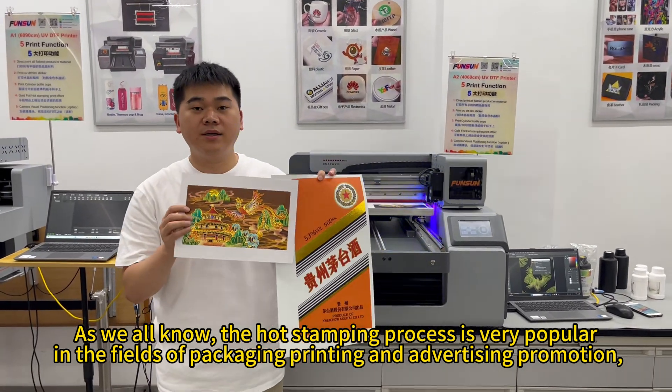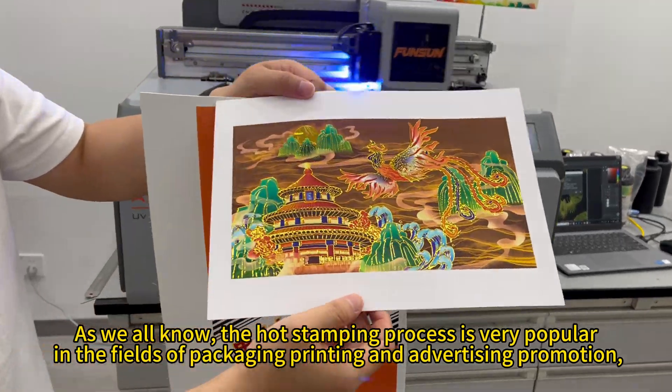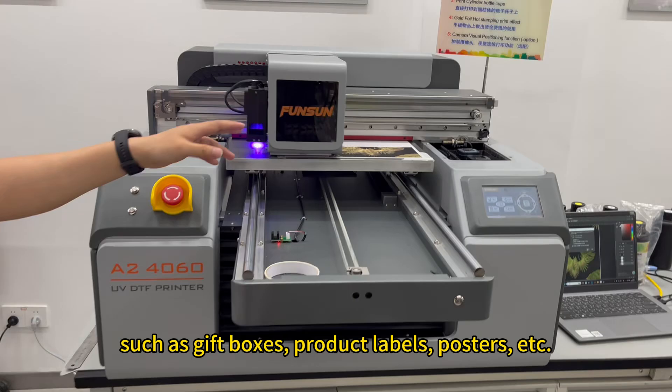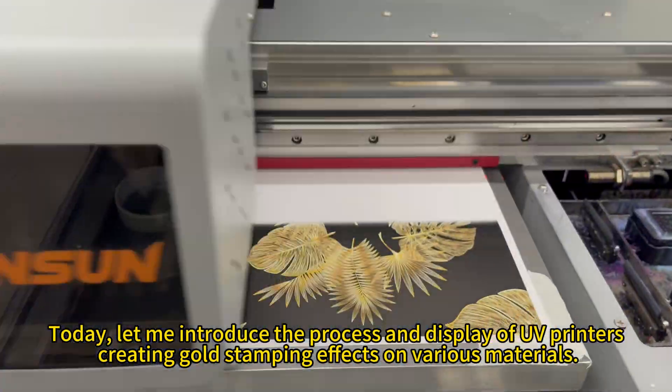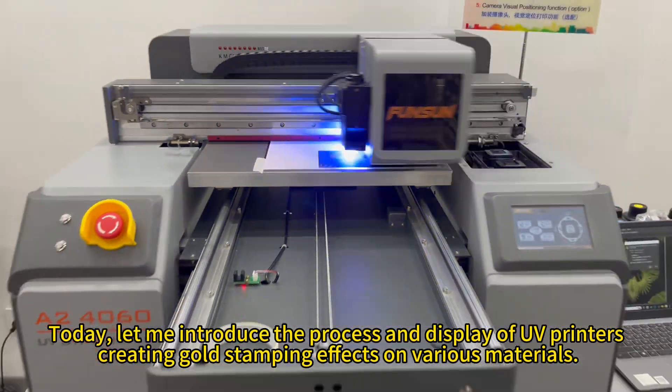As we all know, the hot stamping process is very popular in the fields of packaging printing and advertising promotion, such as gift boxes, product labels, posters, etc. Today, let me introduce the process and display of UV printers creating gold stamping effects on various materials.